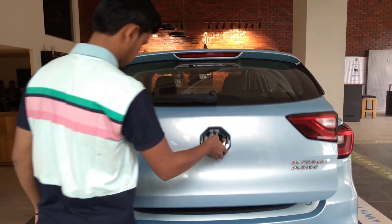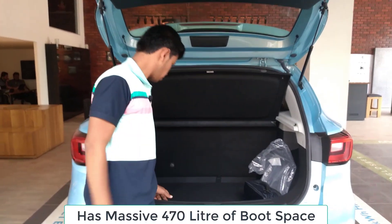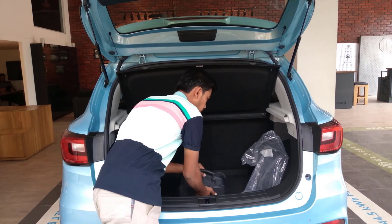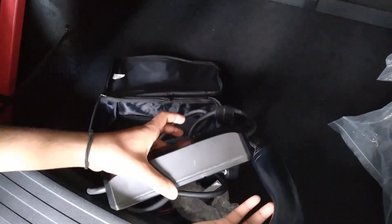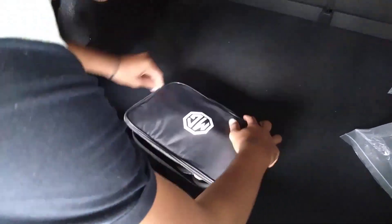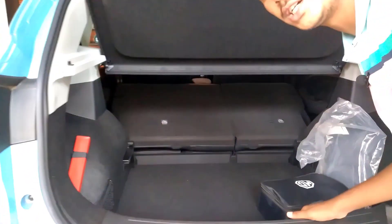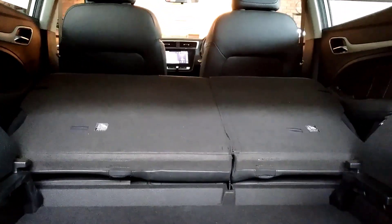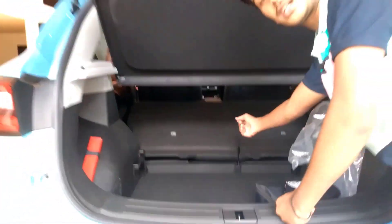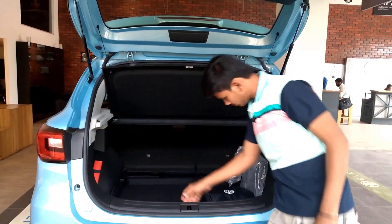Let us open the boot. We get lots of space here, as you can see. This is how the charger looks — this is the portable one. It is big enough. We get a really big space here. If we fold down the passenger seats, we get even more space; if not, we still get this much space here.